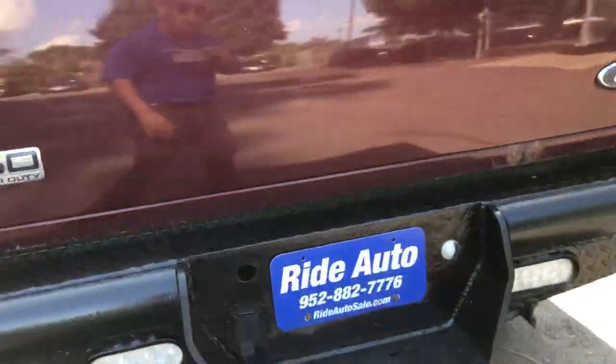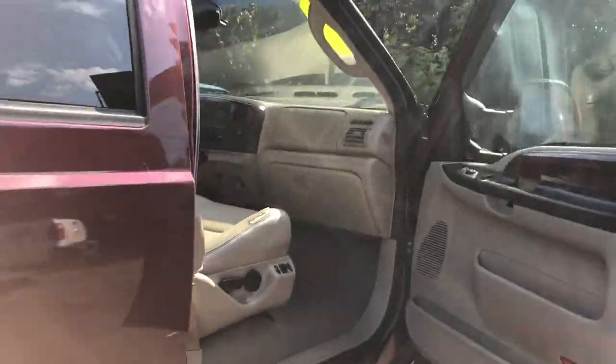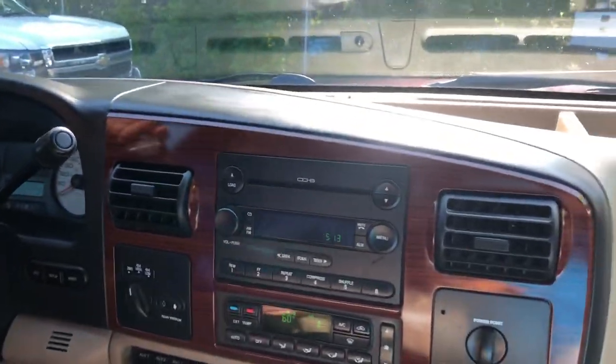Take a look at that heavy-duty bumper. Put it in reverse and those things light up too. Let's take you on a short test drive, show you how the vehicle drives. Okay guys, welcome inside the Super Duty.